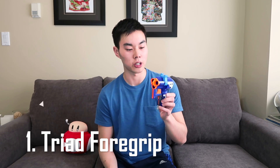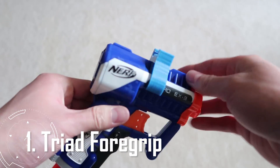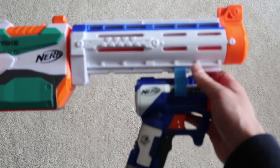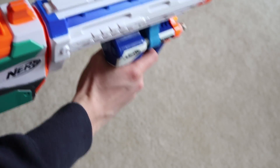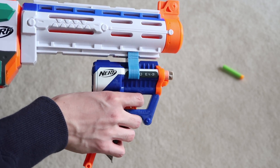Let's talk about the very first custom accessory: the Nerf triad foregrip. You take this piece, snap it onto the triad, and then you can attach it to a tactical rail. It works best on bottom tactical rails where you can use it as a foregrip. You can even have the triad already primed so you can have an extra shot anytime you want.